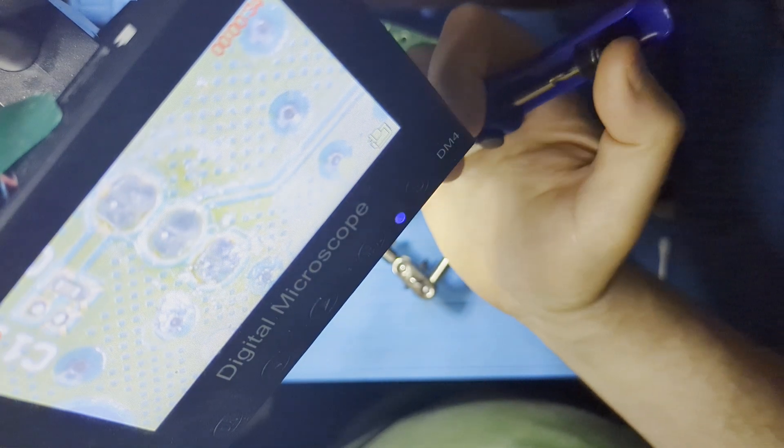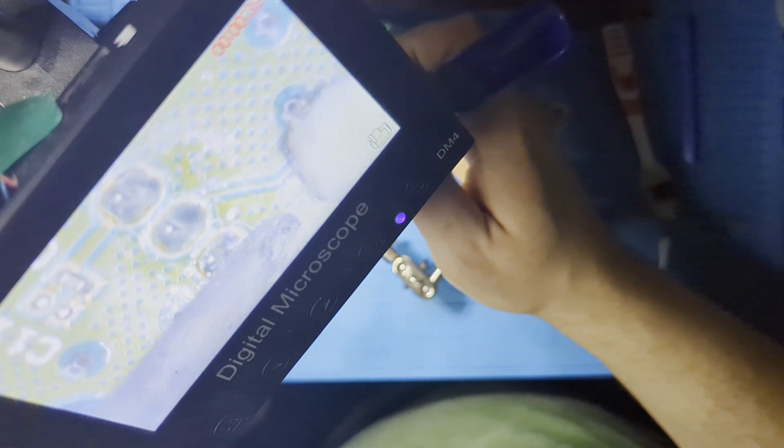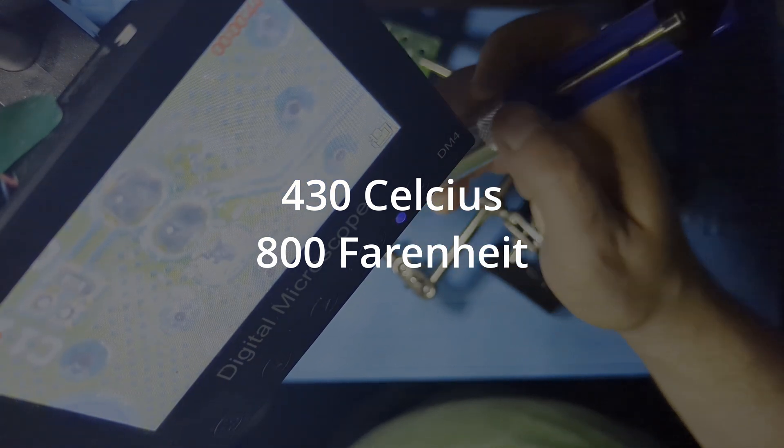Now is the time to start your fume extractor. Be sure to keep it near the board so it actually extracts the fumes. I set my soldering station to 400 degrees Celsius or 800 degrees Fahrenheit.